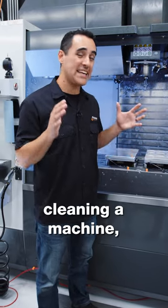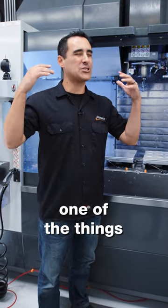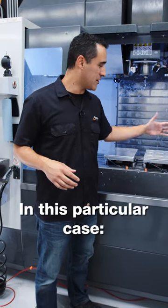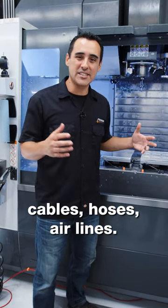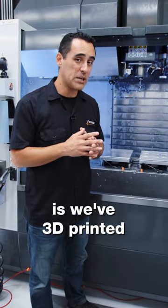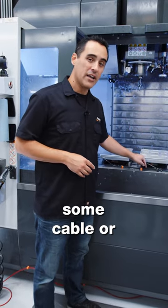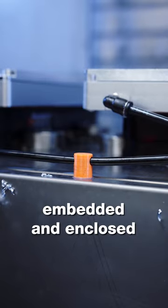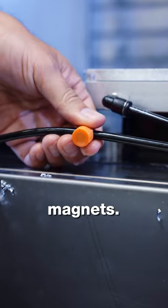When it comes to cleaning a machine, one of the things that drives people nuts is when things are in the way — in this particular case, cables, hoses, airlines. So what we've done is we've 3D printed some cable and airline management pieces with embedded and enclosed magnets.